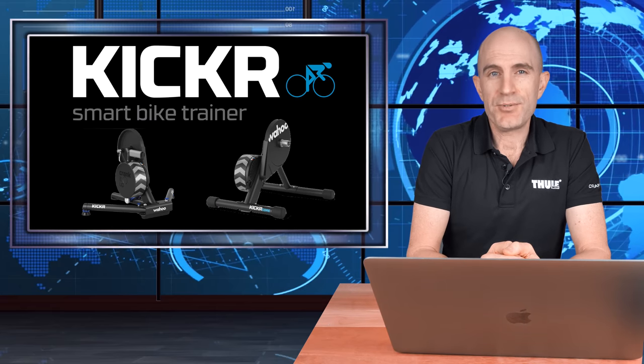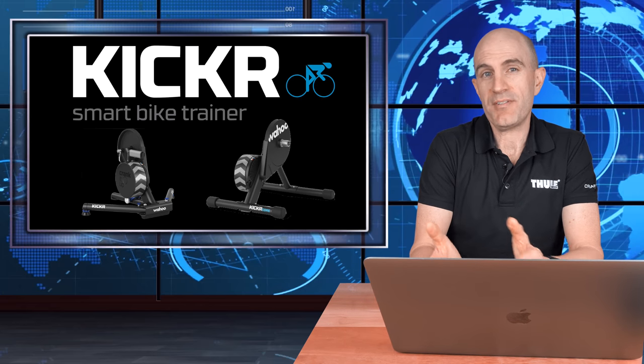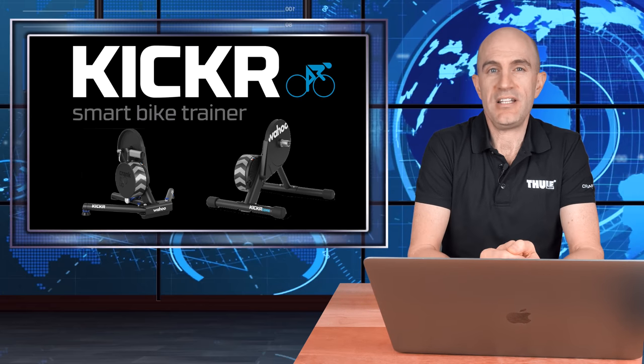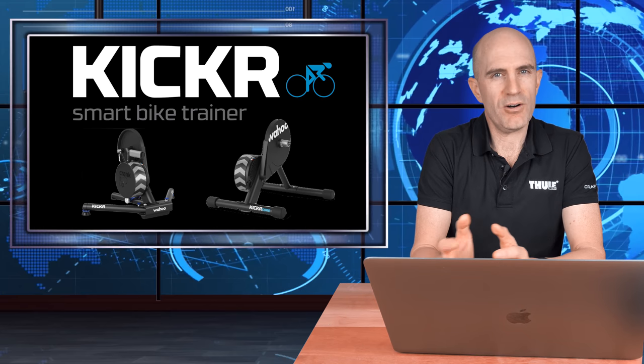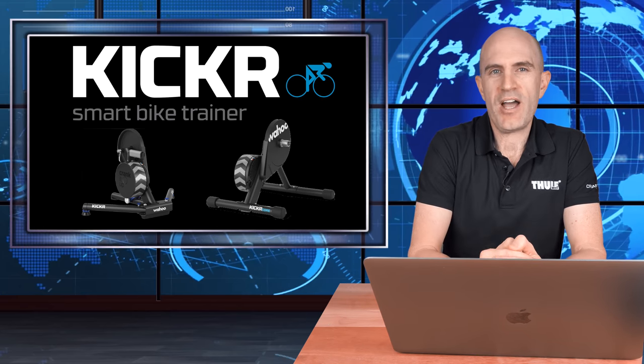At this point the cadence and Bluetooth updates are only available for the KICKR 18 and KICKR Core — that's where the dev team has focused their efforts based on the hardware in those trainers. They haven't ruled out older trainers just yet, but for now if you own either of those two, open up the Wahoo app, hit update, and enjoy the ride. Thanks for watching.